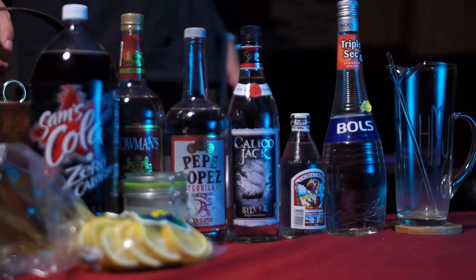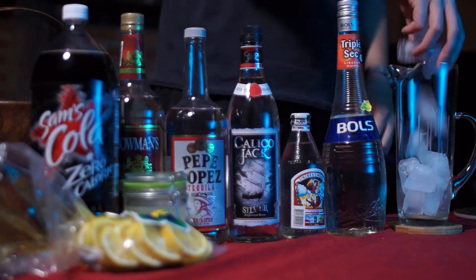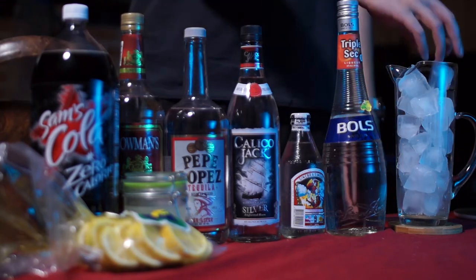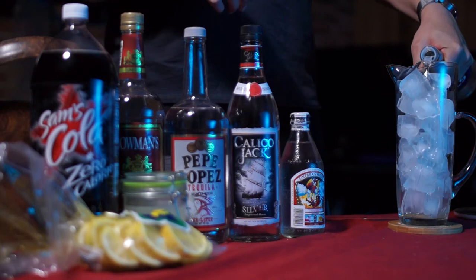Evening everybody, we're making Long Island iced tea tonight, and we're making it in a pitcher because nobody drinks Long Island iced tea without the intention of getting absolutely plastered. Start by icing your pitcher, then add equal parts of triple sec, gin, rum, tequila, and vodka.